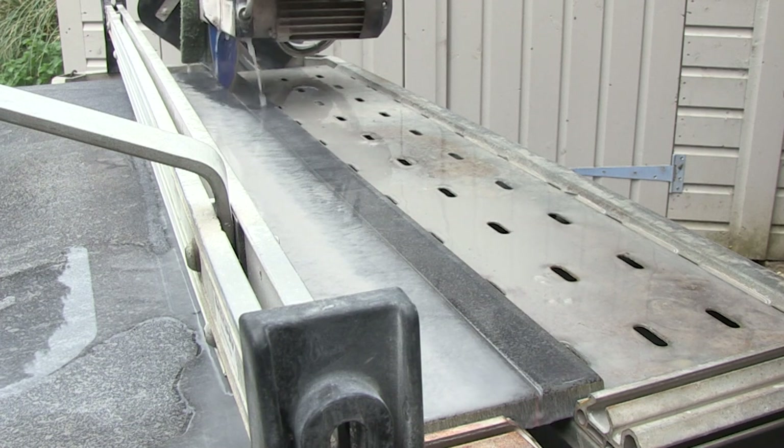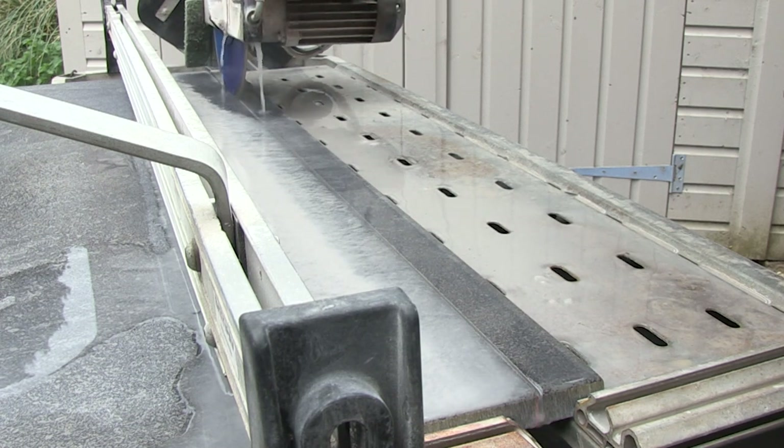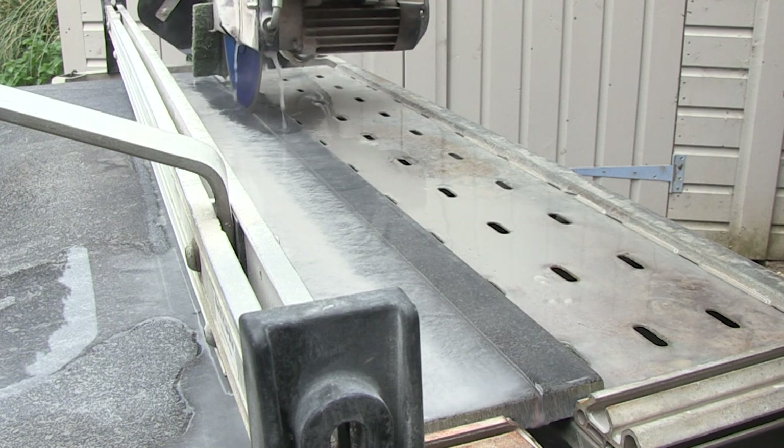You will see on the third pass that I allow the blade to cut right through the slab on each end to relieve the tension.